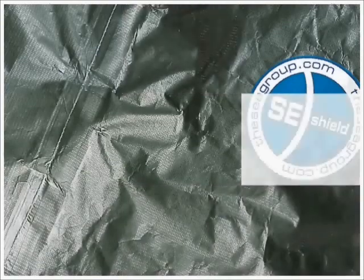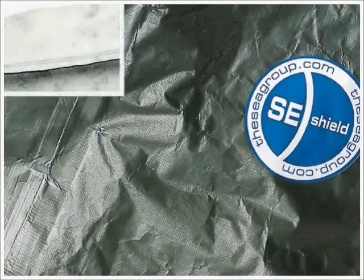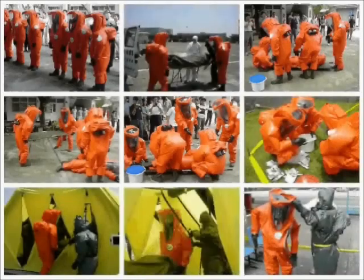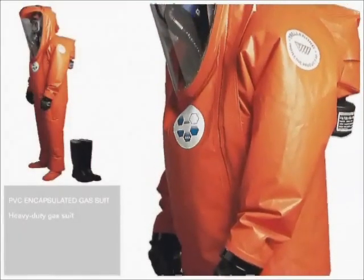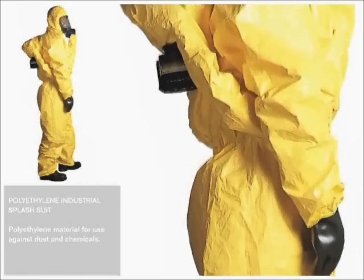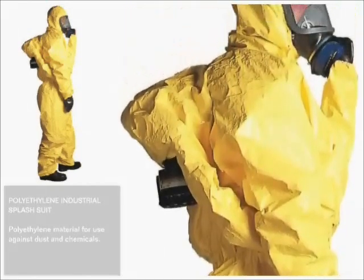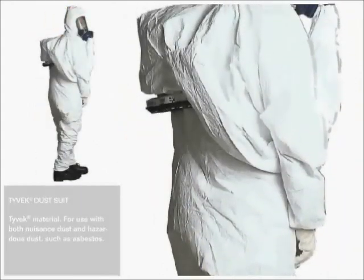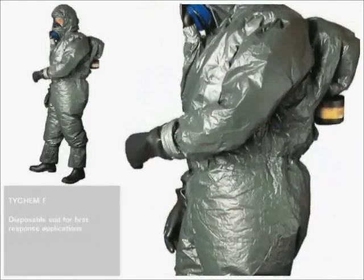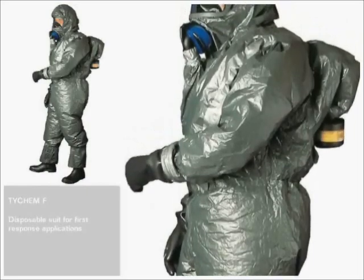The SE Shield system integrates complete body protection with the SE46 respirator. The heavy-duty suits feature welded, stitched, and taped seams, and permanently attached gloves and booties. SE Shield suits are tested and certified for the most demanding tasks, such as the real emergency response operations shown here. The rugged PVC suit is an encapsulated model that can be used over and over again. The polyethylene splash suit is designed to withstand dry dust and wet chemical splashes. The disposable dust suit is used for dry particles, such as asbestos fibers and hazardous dust. The TIECHEM F suit is a military-grade suit, impermeable to chemical, biological, and radiological warfare agents.